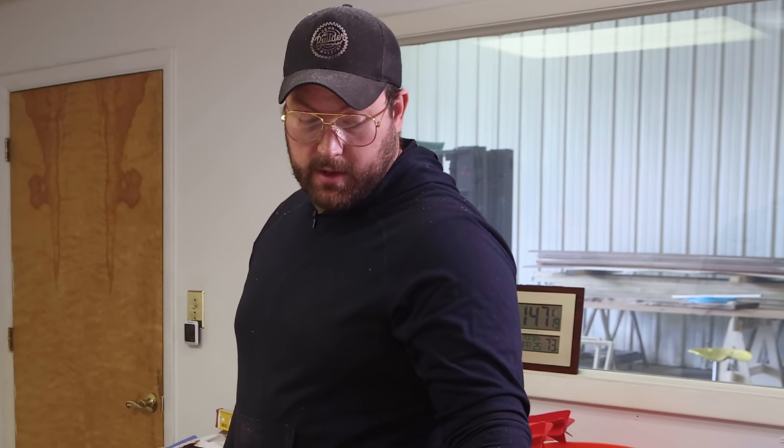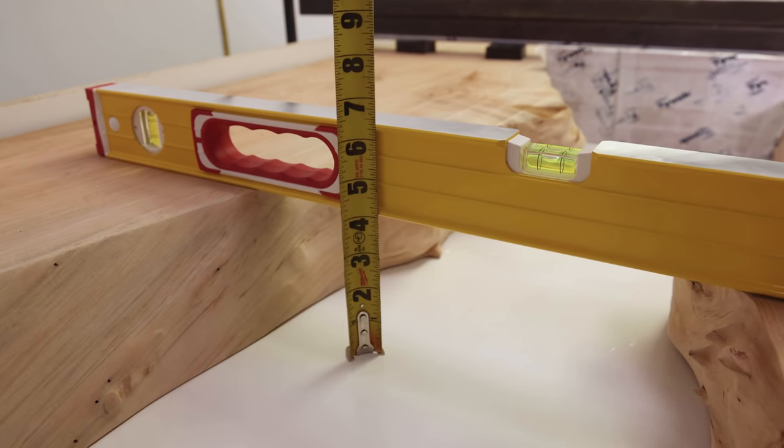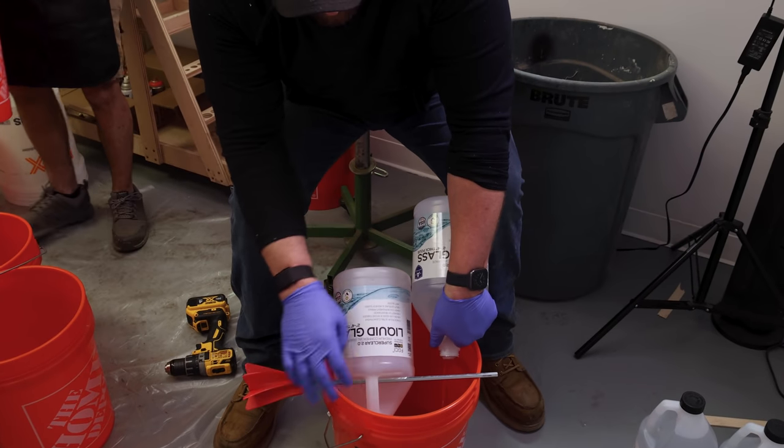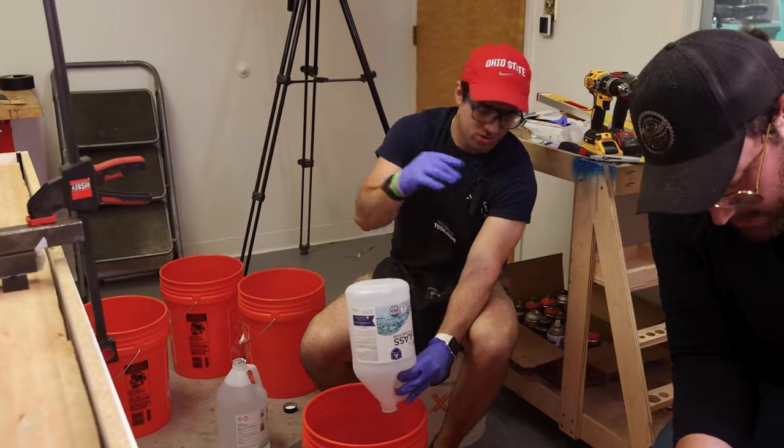We're also really curious about flashing, because we've never poured this thick. But the liquid glass super clear claims that it can be poured up to four inches, and I'm going to test that, because we are rated four. These don't fit as nicely in as the flat ones do. Go ahead and stick your rod in and put the hole in the back.